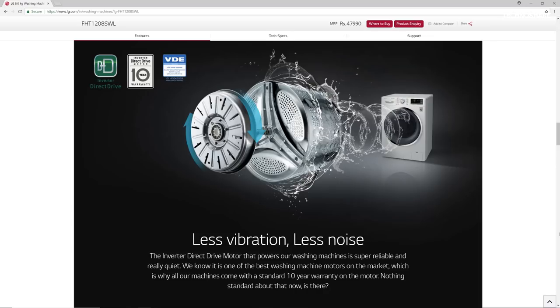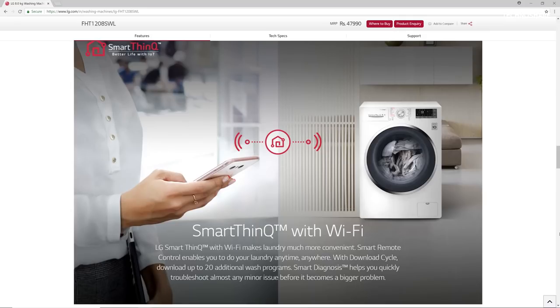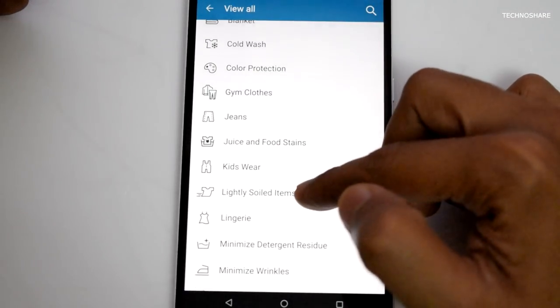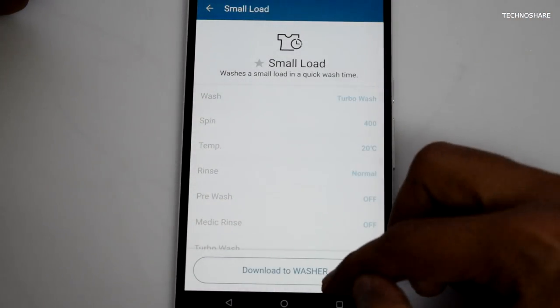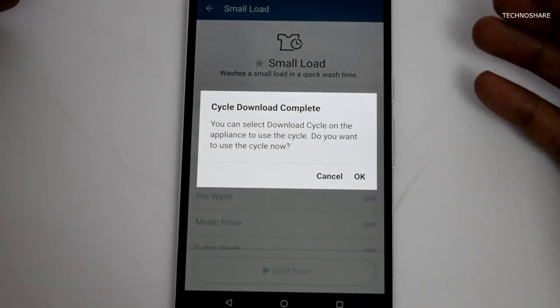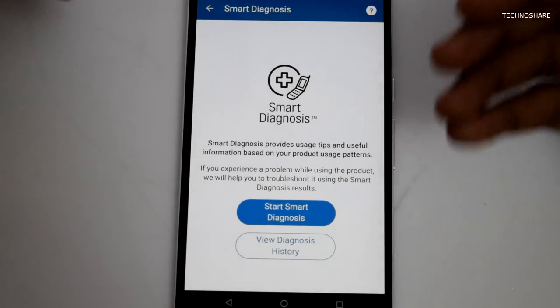This reduces vibration and allows the machine to operate very quietly. It also has built-in Wi-Fi, which is useful for remotely starting the machine using a smartphone app. It sends a notification when the wash cycle is complete, and you can also download additional wash cycles — up to 20 or 30, I believe — from the internet onto the machine. The Wi-Fi feature also helps to troubleshoot or diagnose any errors.